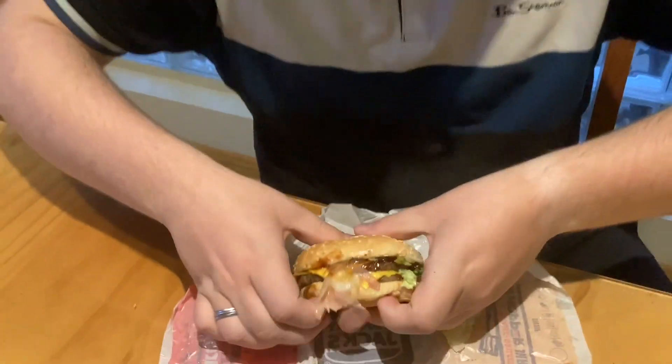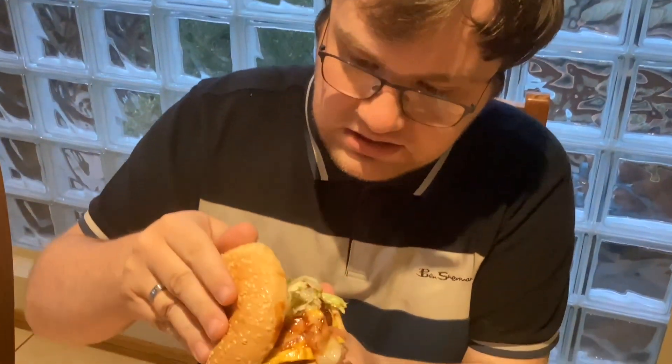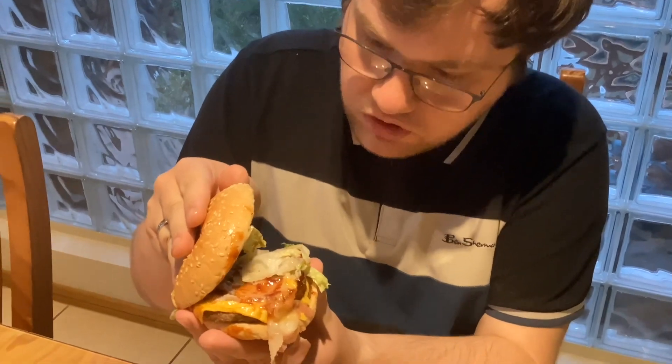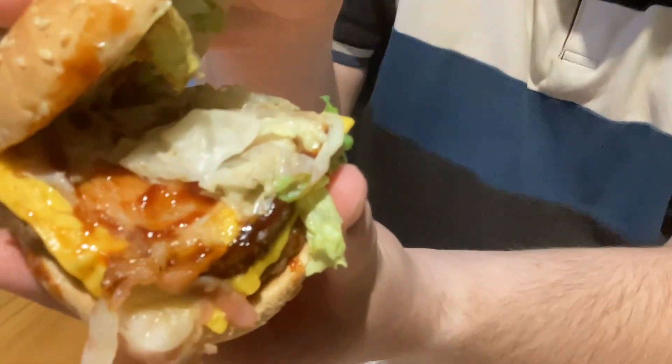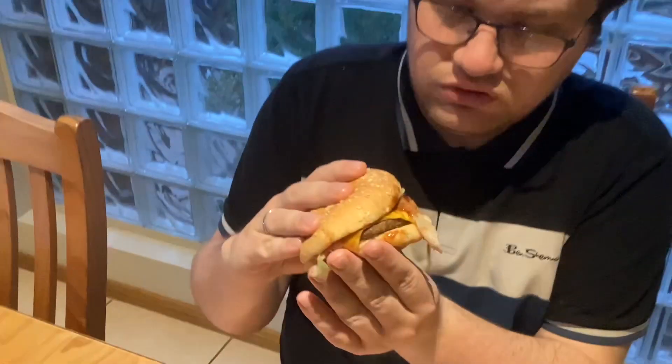I'll hold it up if you want to check a look at the thumbnail. It has bacon, barbecue sauce, some pepper, corn, cream sauce, and some lettuce. I'm not sure why there's no onions in that burger — not on the recipe.